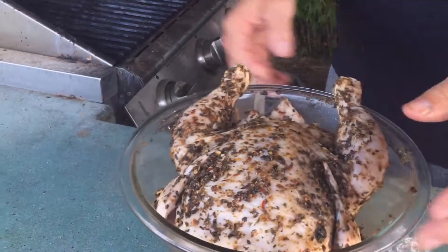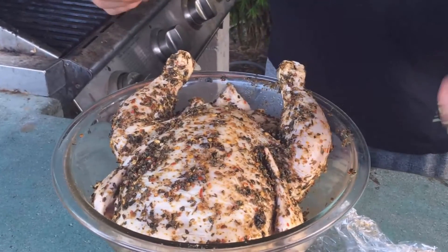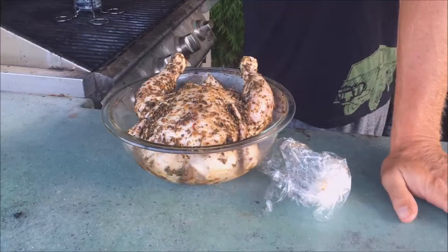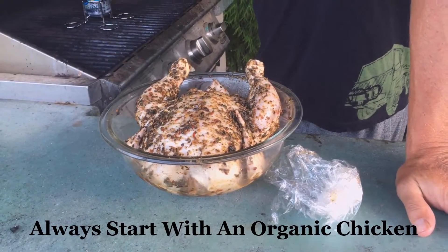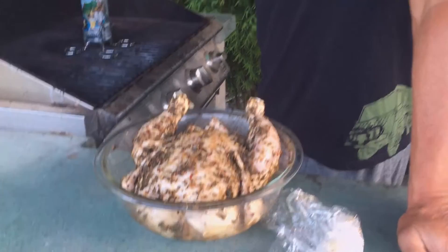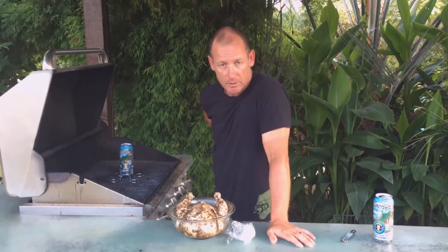Pretty bird all marinated. What did you marinate the chicken in? I don't know, whatever was in our cabinet. So we have thyme, basil, oregano, some all seasoning, black pepper, sea salt.